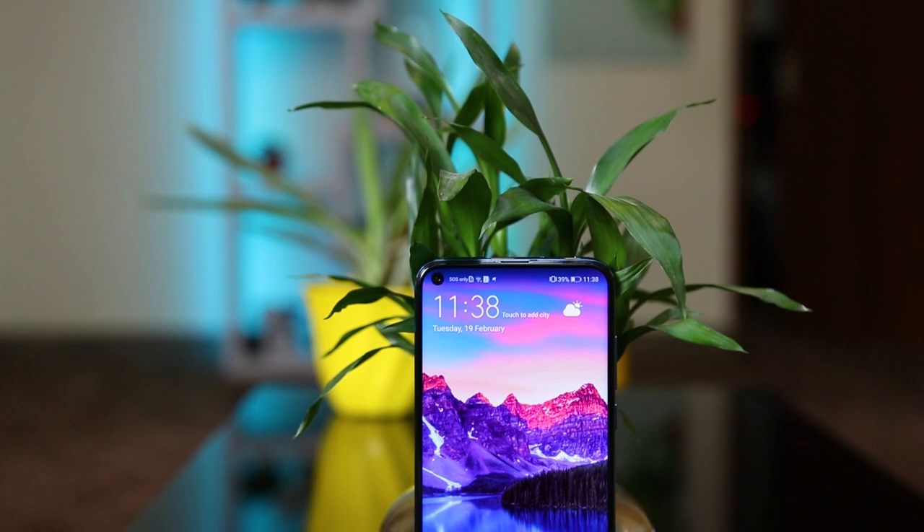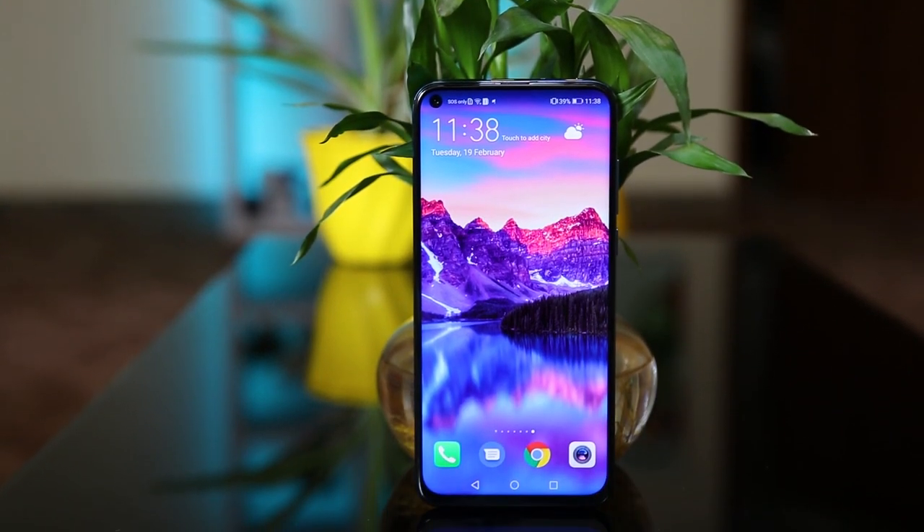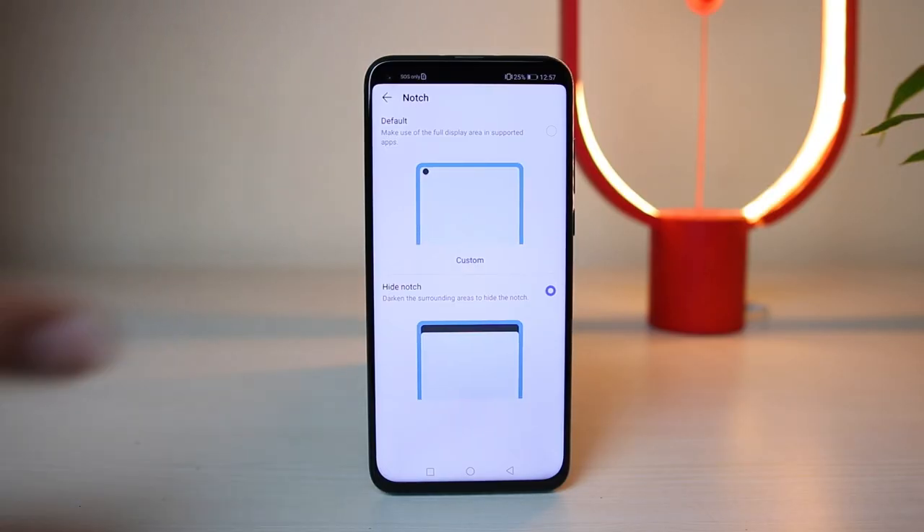Sadly, the whole point of a display like this is to eliminate bezel, which hasn't been done completely. You still see a thick line on the bottom with bezels. Nonetheless, this solution to the notch problem definitely gets a thumbs up from me. I would definitely choose a punch hole display over a water drop notch. You can also hide it if you want to, but it just looks better with that setting turned off.